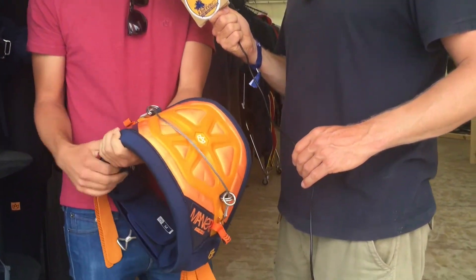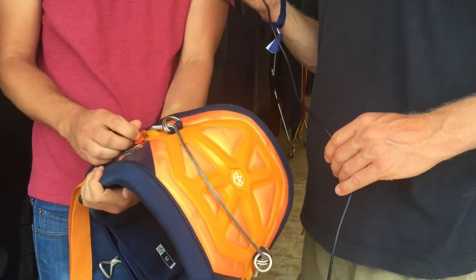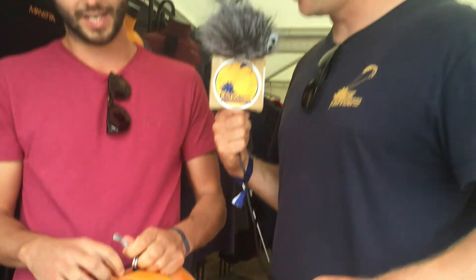And what is this little thing doing over here? This is a leash release. Once you connect your leash to the harness, you can release it really easily — like this. It's like an extra safety precaution for if you're going backwards into the water. Exactly.